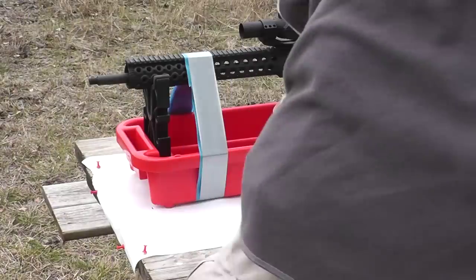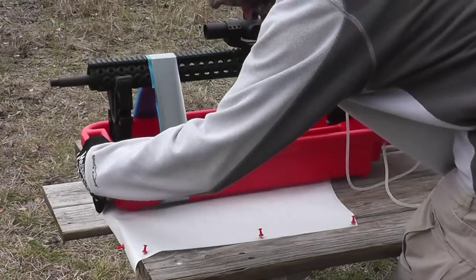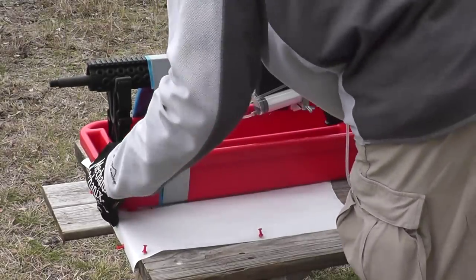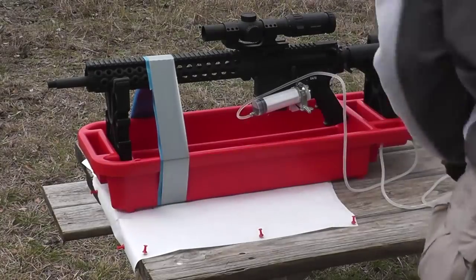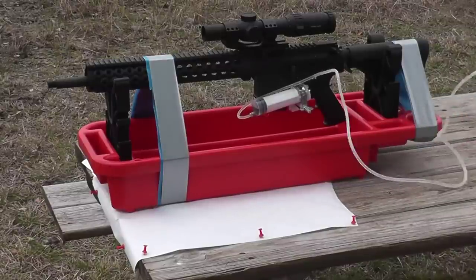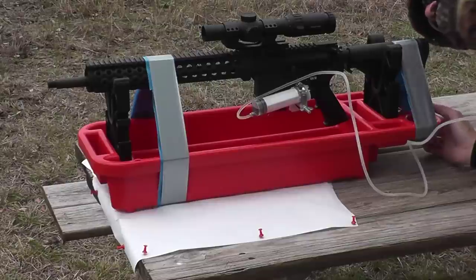I use a muzzle brake for competition. I think you really need a muzzle brake for those faster follow-up shots, but the choice has always been which muzzle brake do you choose. There are so many choices out there — which one's the best? You can dig around on YouTube and see all kinds of muzzle brakes in action, people using muzzle brakes and they appear to work pretty well.